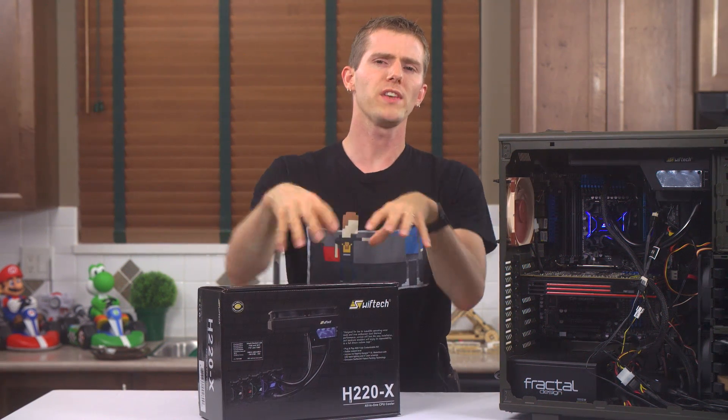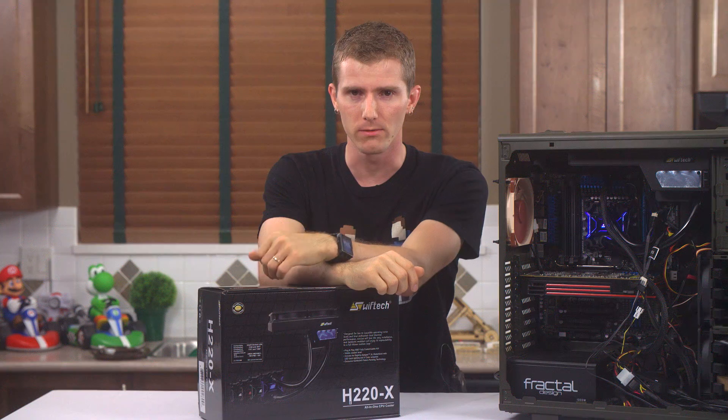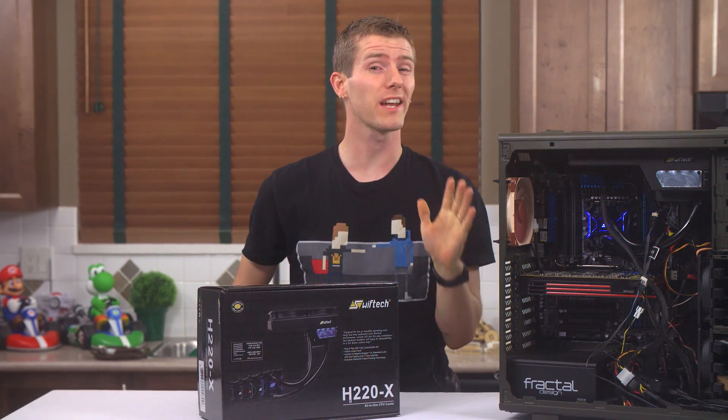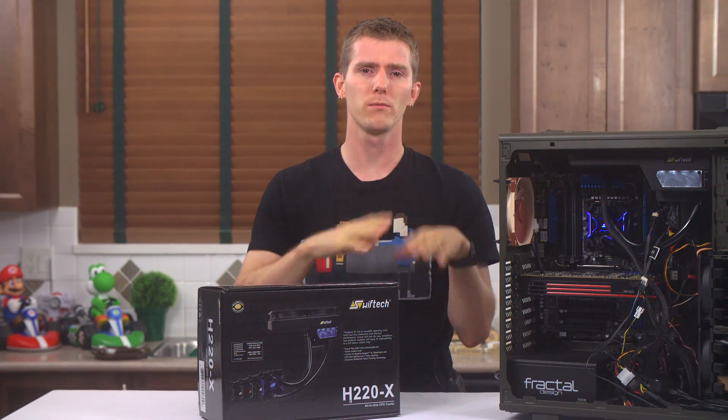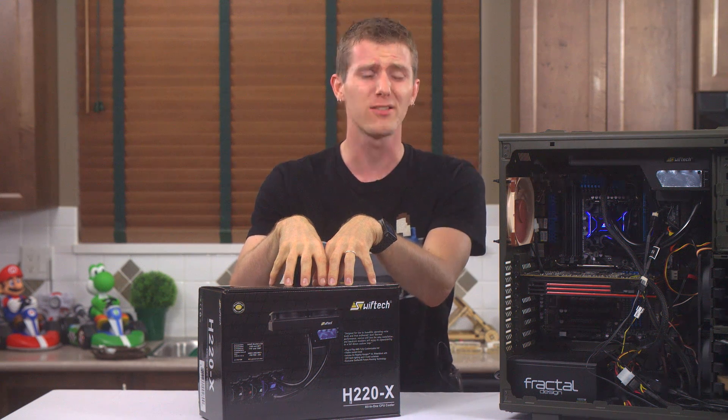The truly remarkable thing about the H220X all-in-one liquid cooler from Swift Tech is the value. Yes, it's one of the most expensive all-in-one water coolers on the market, but the stuff that you get for your money is phenomenal.